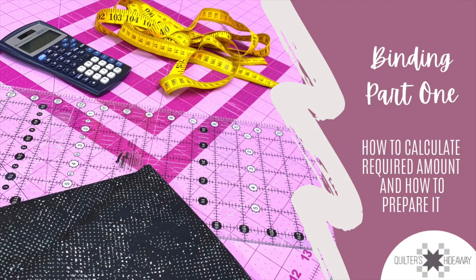Now you know how to calculate and prepare both bias and straight-of-grain binding. As I told you earlier, this is the first part of a three-part series, so stay tuned — make sure you hit the bell to subscribe and receive notifications, or hit the thumbs up if you learned something new. I'll see you next time for how to sew that binding on and how to close it, and we'll sneak in a few tips too. The last part of the series is all about specialty binding: adding a flange, using Minky, sewing all the binding with the machine, and maybe even some decorative stitches. Have a great day and we will see you at the machine next time!